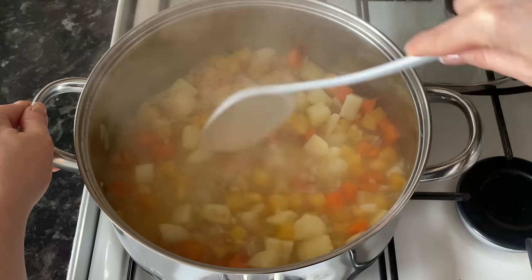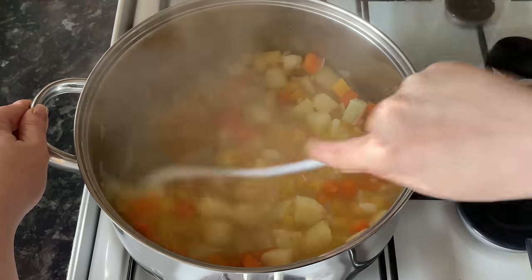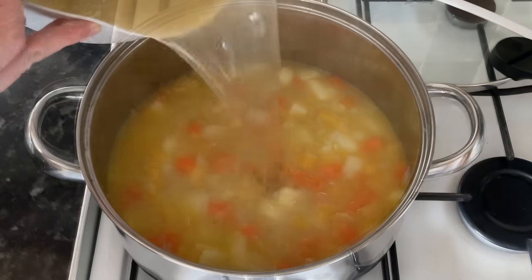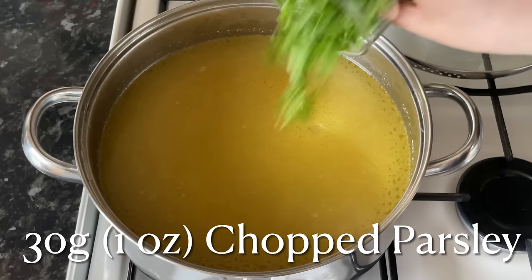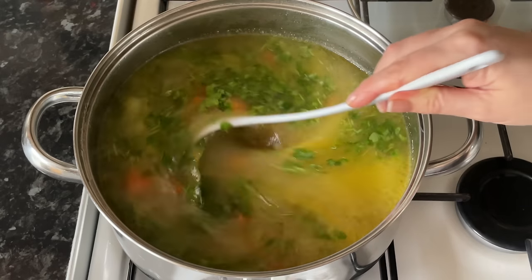Put this on a high simmer for about 15 minutes, then come back and you should have something that looks like this. Again, I just push my potatoes against the wall of the pan — if they're nice and soft, you're ready to move on to the next step, which is simply adding the rest of your stock. Use it all, just making sure you're not going over the side of your pan.